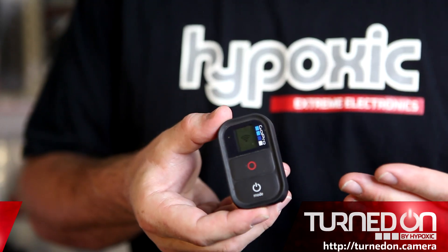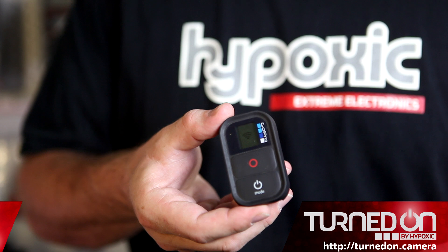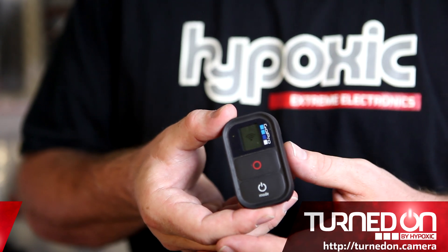Their solution, the Wi-Fi remote, is unreliable, it needs to be charged, and you have to take your eyes off the action.